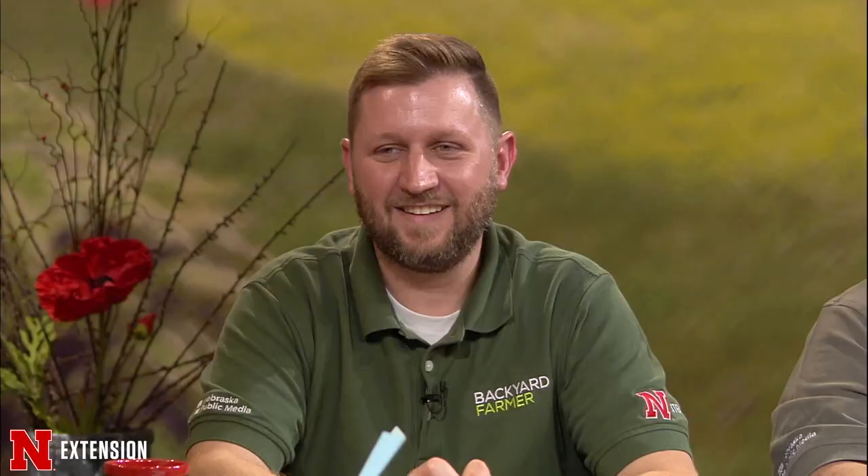Kyle, this viewer from rural western Otoe County thinks they've identified hundreds of these on their cup plants as a lacewing — and they're right. It's a green lacewing, and it's good. Like those ladybugs earlier, these are notorious predators of aphids. In fact, the immatures or larvae are called aphid lions, so they're good guys to have around.